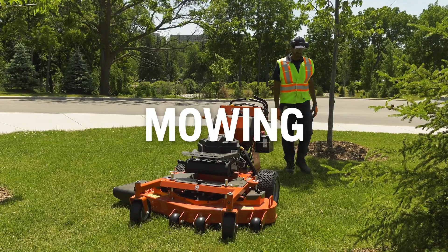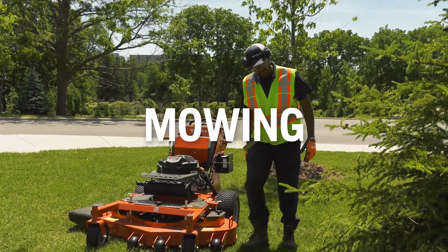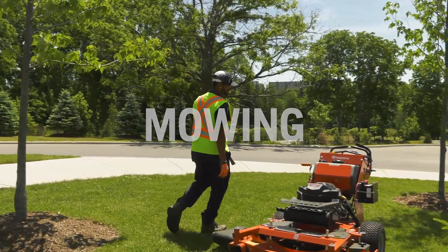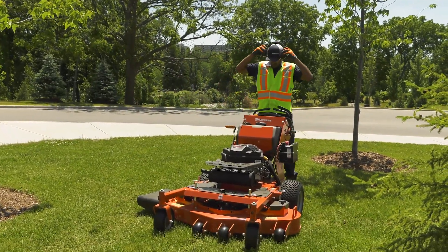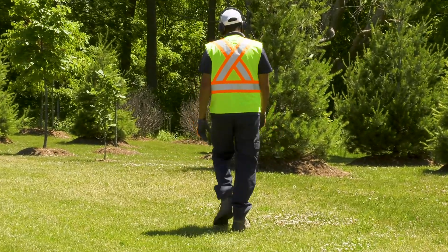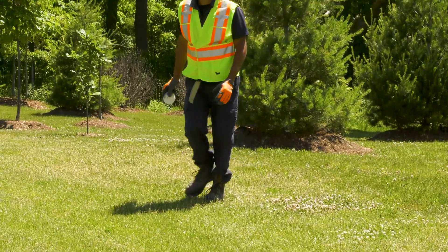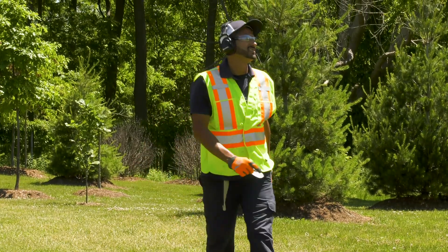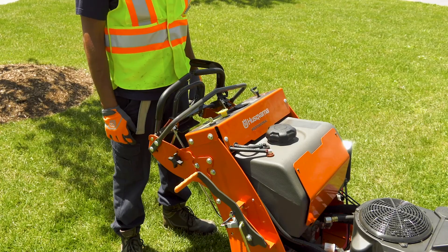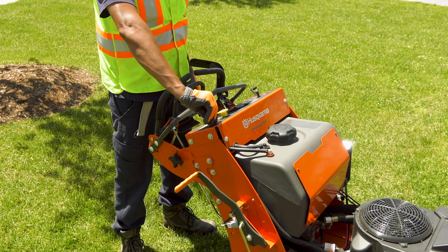It's important to survey your site before you start mowing. Make sure the area is clear of bystanders and children. Long grass can hide rocks, debris, and other objects that can get in the way and cause damage. You won't always find everything, but it's important to scout the terrain before you begin. After doing a sight check, our operator prepares to begin mowing.